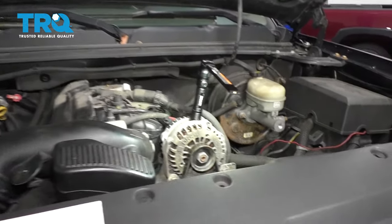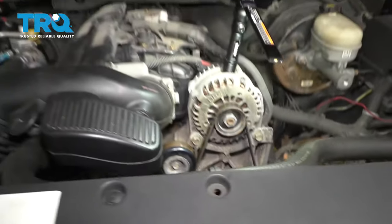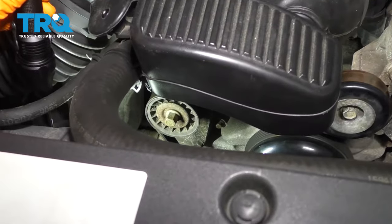To replace your main serpentine belt, which is for the alternator, the water pump, and the power steering, you're going to have to open the hood and then locate your tensioner. Your tensioner is going to be right underneath this air box.